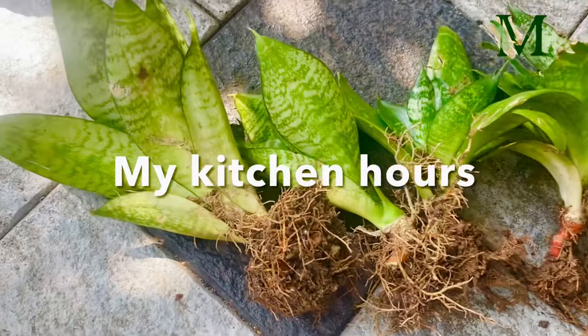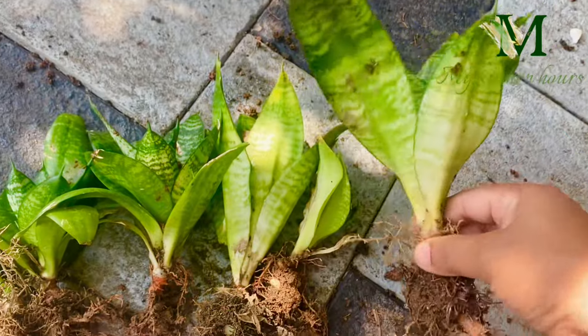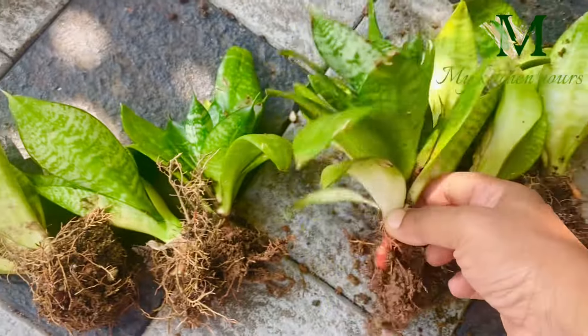Hi everyone, here is our Dupulet Decoratorium. We have a snake plant in the dwarf variety. This is our decoration.